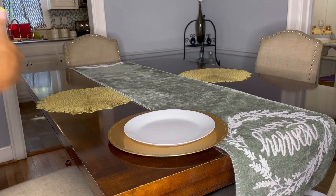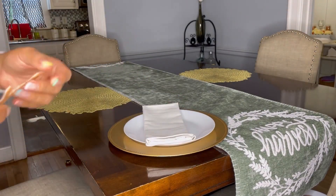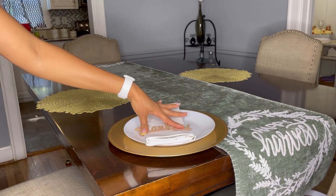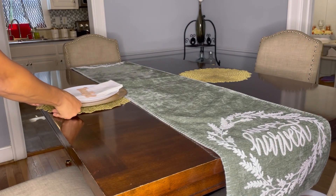Then I went ahead and grabbed the charger plates — I took all white ones. I took my napkins and placed them on top. Then I took this cute sign that says 'I'm Thankful' and went ahead and placed it in the middle, just like that.